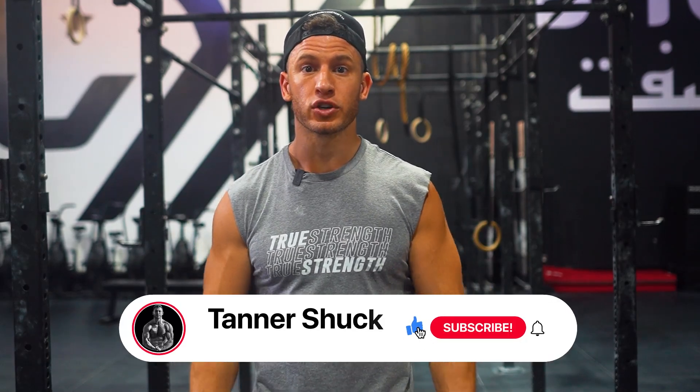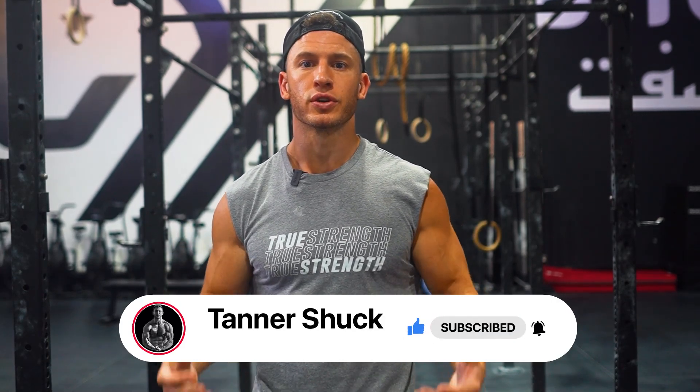How do you like to train your forearms? Let me know in the comments below and what topics you want to see me cover in the future. Also check out these videos, and if you haven't already, please like, share, subscribe, and turn on post notifications so you never miss another video. And remember: don't just be strong, be truly strong — because a weak man has a weak grip, and a strong man has a strong grip.